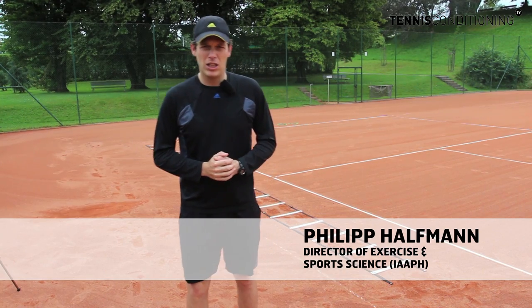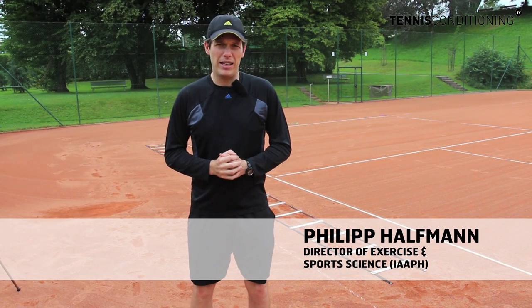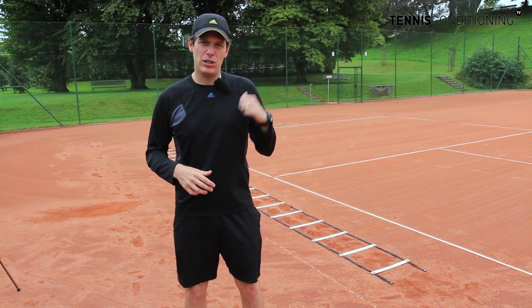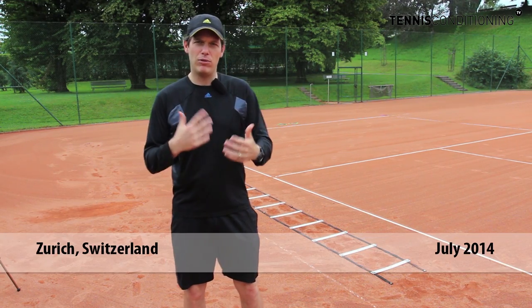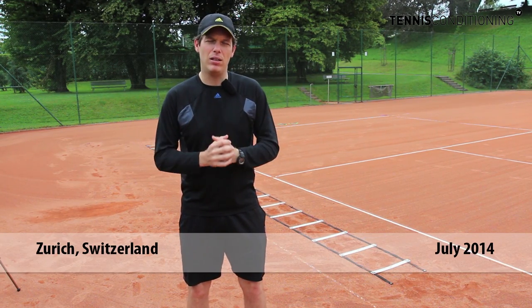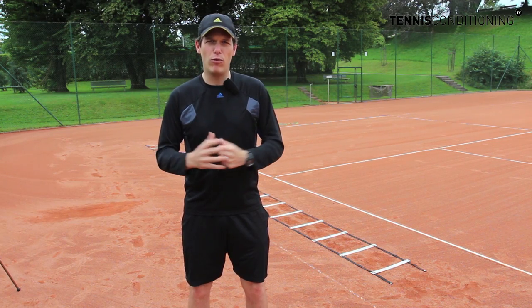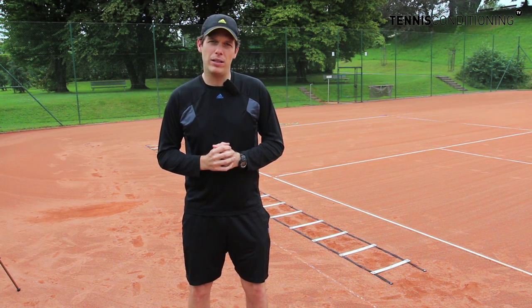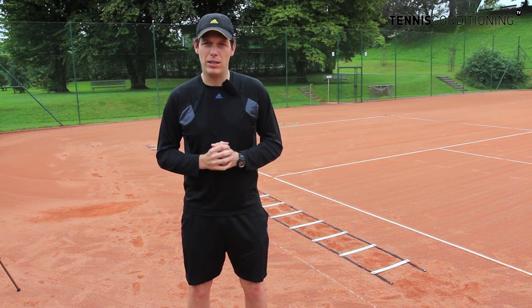Hello guys and good morning. Today we're going to show you some speed ladder exercises that you can do with your athletes. Alexander is going to perform them and I'm going to give you some information about how the drill is called, what they are for and so forth, so that you have an understanding of what you're doing and that you can emulate that with your athletes at home.